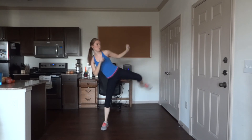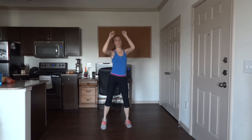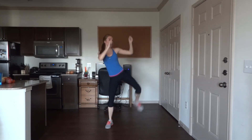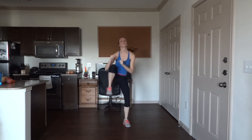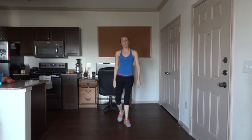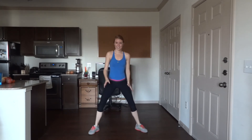10 more. Three more. Last one — squatting cross punch, 50 reps! This is nice and fast, let's go!